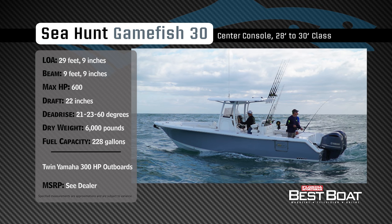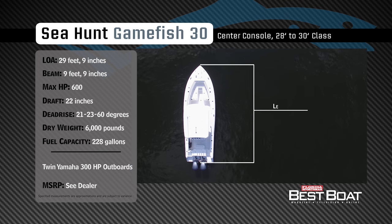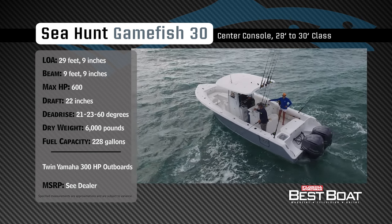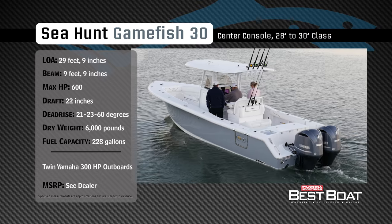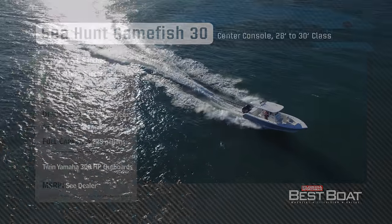Representing the 28 to 30 foot class in the center console category, the Sea Hunt Game Fish 30 has an overall length of 29 feet 9 inches, a beam of 9 feet 9 inches, and a max horsepower rating of 600. Built for offshore fishing excursions with the family, she has a draft of 22 inches, a dry weight of 6,000 pounds, and a fuel capacity of 228 gallons.